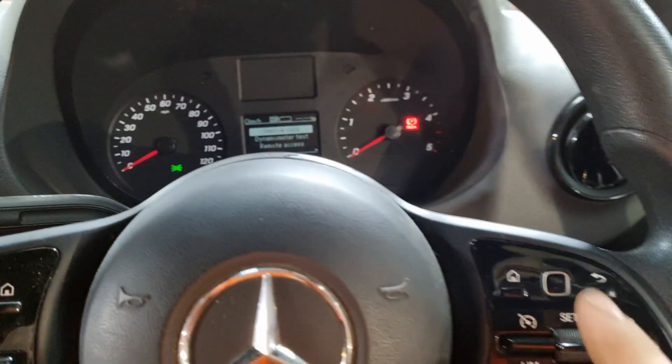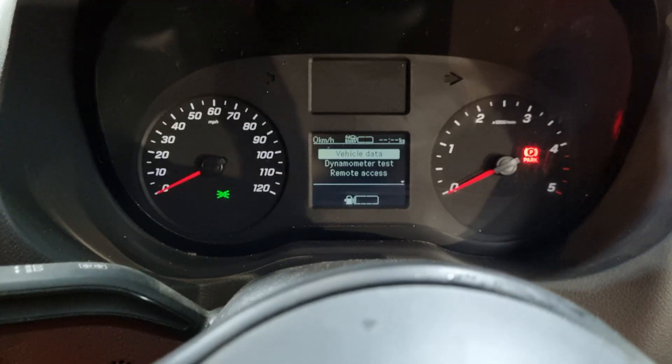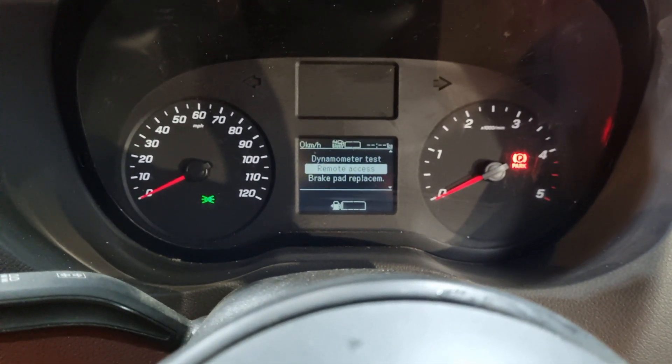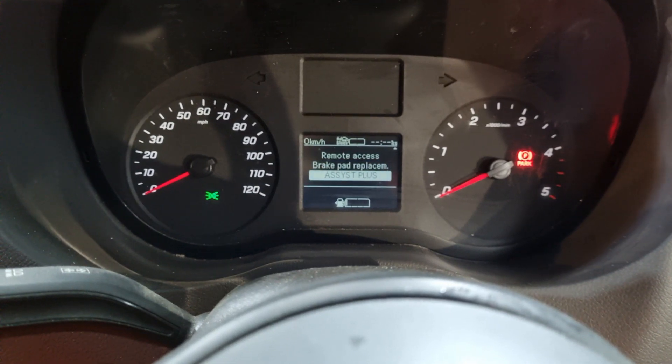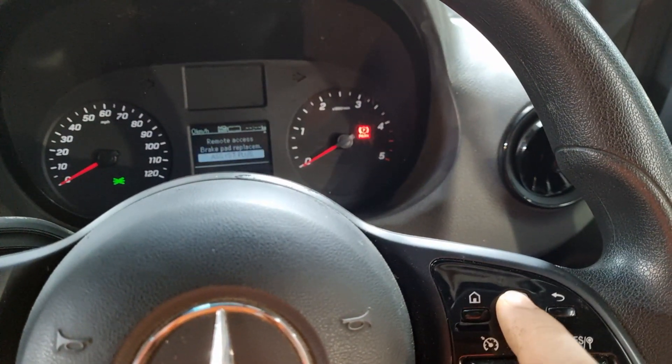On the center button, it's like a scroll — you rub your finger on it to scroll through the menu, and you can go left, right, up, and down. We're going to scroll down until we see 'Assist Plus' and then press the center button to select it.